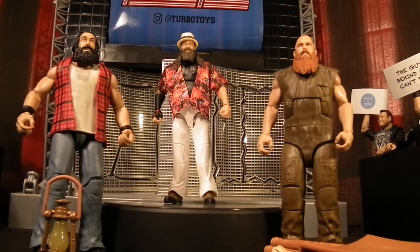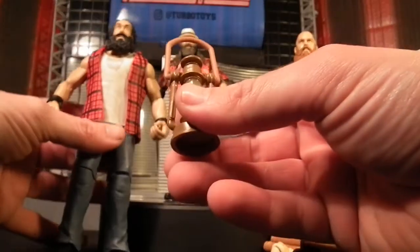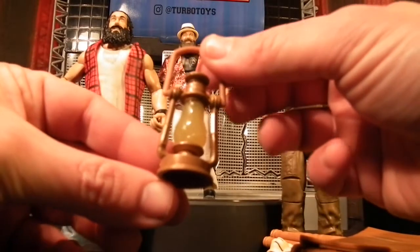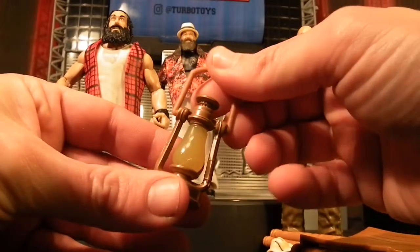Luke Harper actually comes with a lantern that Bray always lights up and blows out before every entrance. I always find it strange that when they walk back down to the ring the lantern's always lit up again — how did they light it that quick? But this one actually has a glow in the dark feature, which is pretty cool, so if you've got these bad boys on display you've always wondered what that thing glowing was — it's probably this lantern.